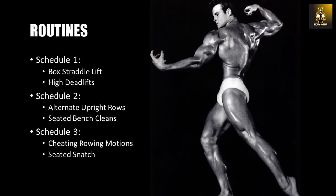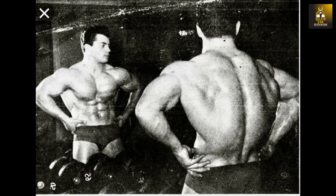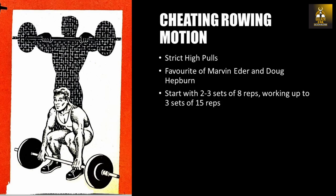The last schedule, schedule three, focuses on the upper back and shoulders to lock out overhead. Cheating rowing motions and seated snatches are in this schedule. Also known as strict high pulls, cheating rowing motions are renowned for building massive muscular development and power in the upper back and traps, used by the likes of Marvin Eder and Doug Hepburn, who would work up to 500 pounds or more as a maximum and use 400 pounds for working sets. Using a snatch grip, pull the barbell up as high as possible as if trying to snatch it, then lower the bar and repeat. Try not to bend the legs so the main focus is on the upper back musculature and not the lower back. Start with two to three sets of eight reps, working up to three sets of 15 repetitions.